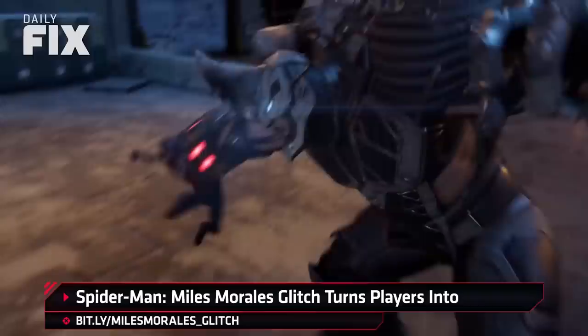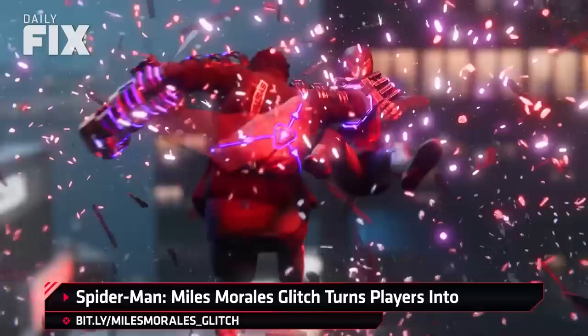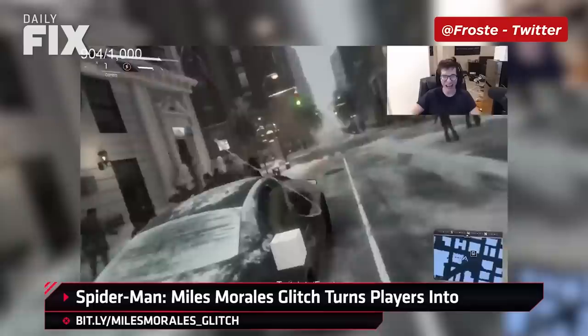In glitchy news, Spider-Man Miles Morales players have run into a glitch that seemingly swaps the player character model with other objects in the game while remaining totally playable. As chronicled by Polygon, it's not exactly clear what causes the glitch, but some have guessed that it might come down to colliding with objects in the world. Others have found that having the glitch happen once means it'll keep on coming. In this video by Frosty, we see Miles becoming snow, a blank white cube, and a fence — all while taking down a car full of baddies.